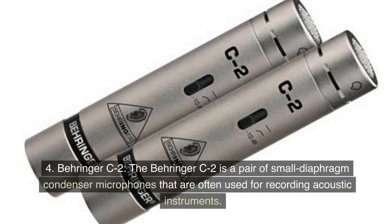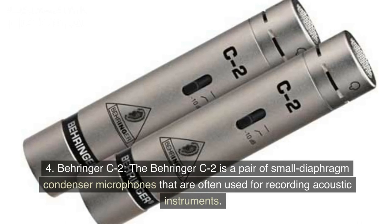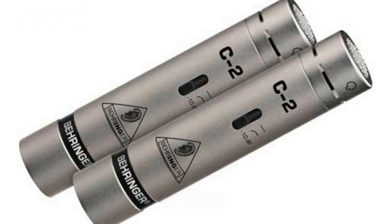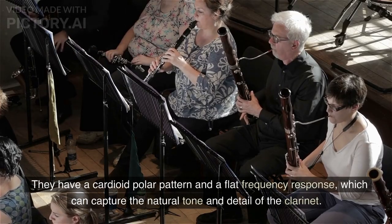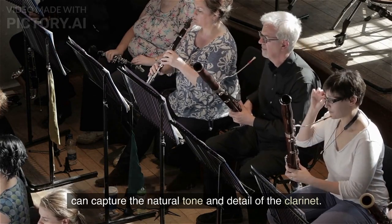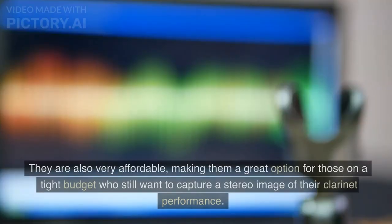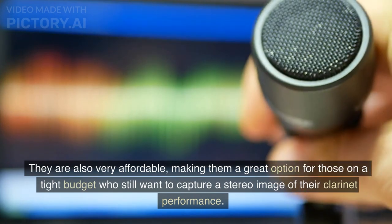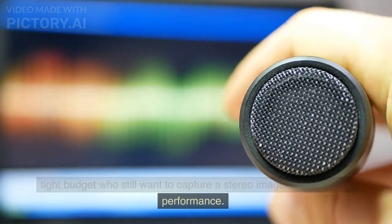Behringer C2. The Behringer C2 is a pair of small diaphragm condenser microphones that are often used for recording acoustic instruments. They have a cardioid polar pattern and a flat frequency response, which can capture the natural tone and detail of the clarinet. They are also very affordable, making them a great option for those on a tight budget who still want to capture a stereo image of their clarinet performance.